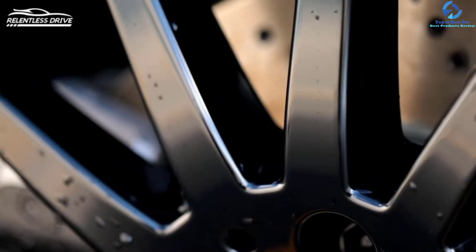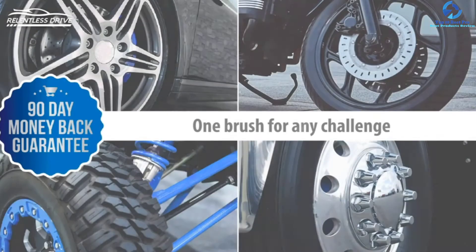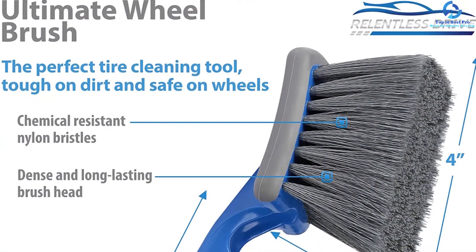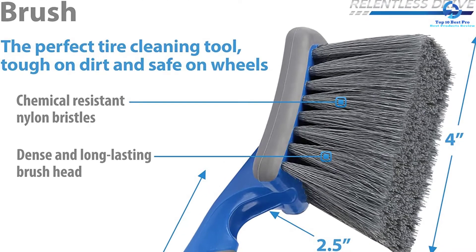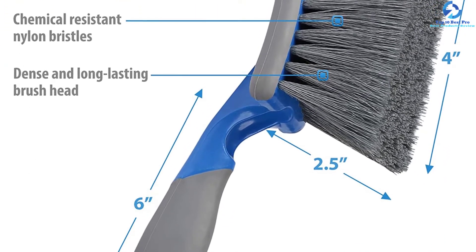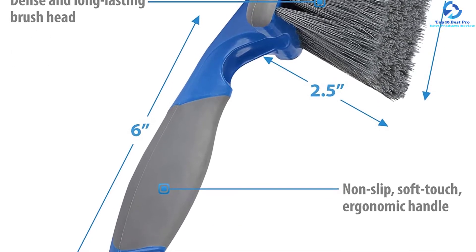The best thing about this product is that it is versatile — you can use it to clean different automobiles including bumpers, bicycles, wheels, trucks, and engine bays among others. It is very effective at keeping your wheels shining without scratching them. Moreover, it comes with a 100% money-back guarantee, giving you a risk-free purchase.